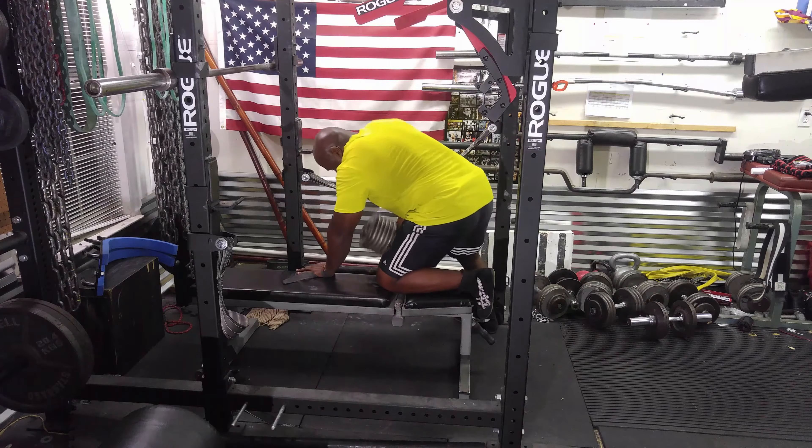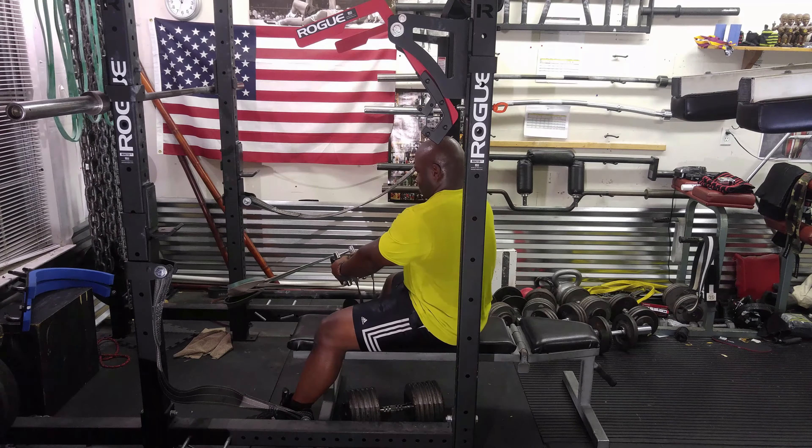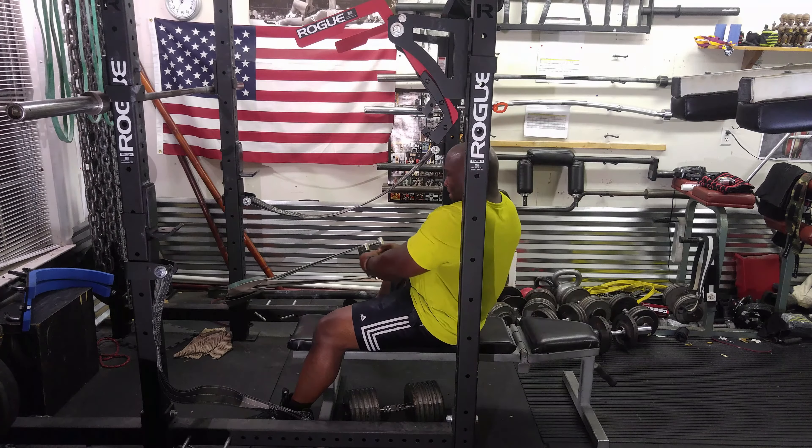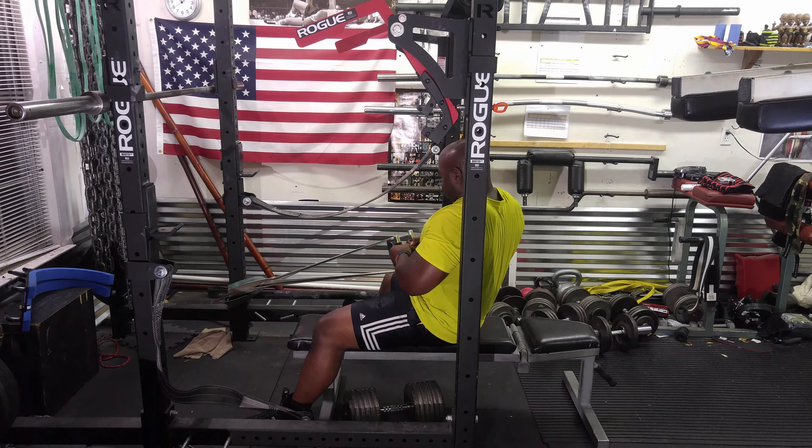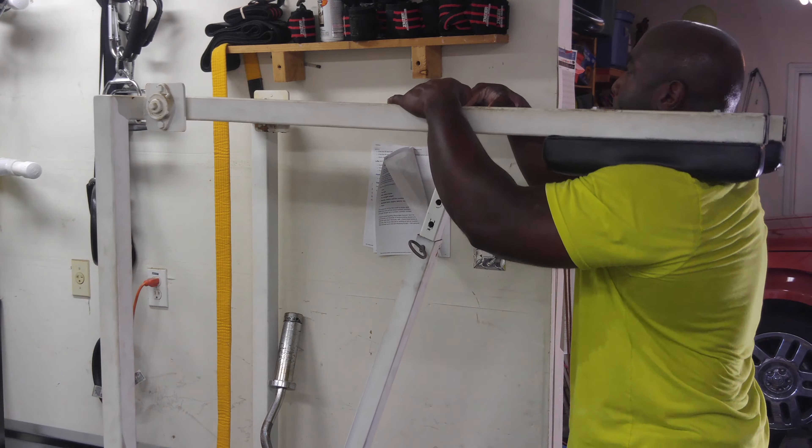Then afterwards I moved on to band rows, three sets of ten — I do like these. Then calf machine shrugs, three sets of ten.